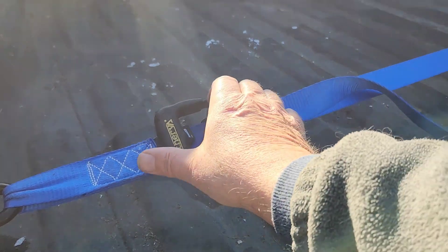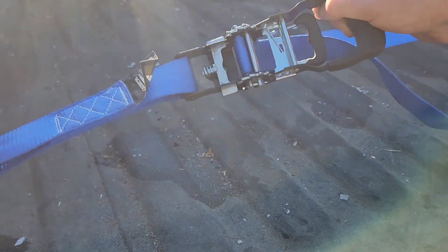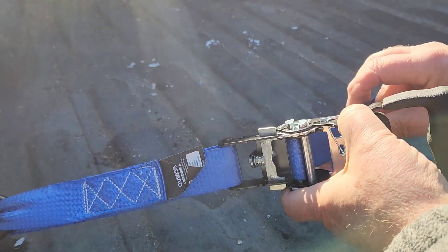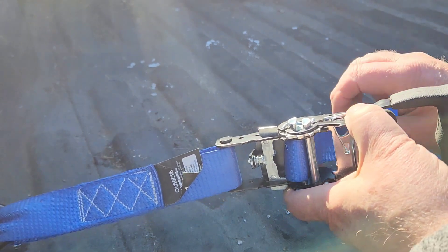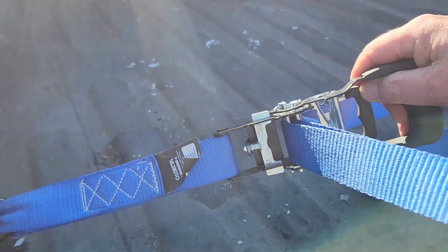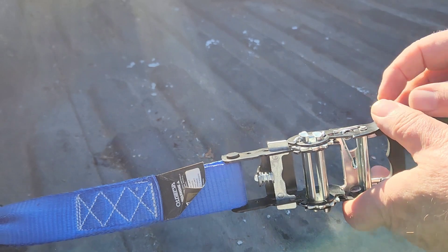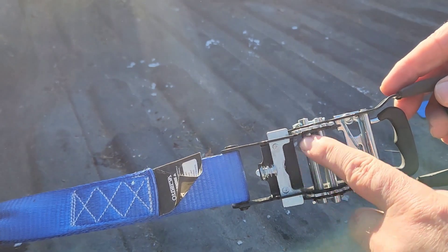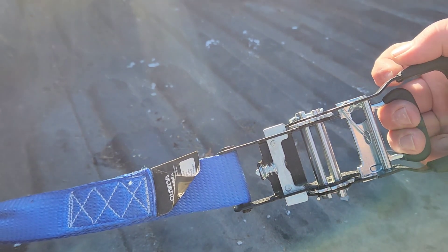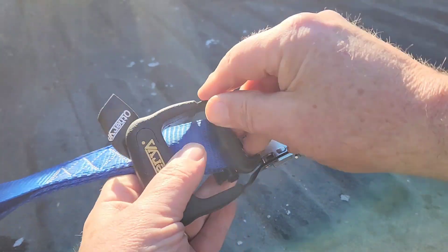Let's look at this from a different angle. Take your ratchet, pull up on the handle, and open it wide so the teeth are not engaged on the spindle anymore, then simply remove your strap from the spindle. Right here is the pinch point — you don't want to put your fingers in there or you'll get them pinched. Just pull up on the handle, release the strap, and put your ratchet back in the closed position.